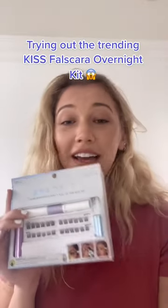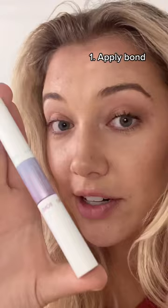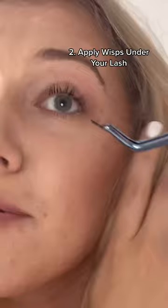I saw this on TikTok and I knew I had to try it because I'm so bad at makeup, especially fake eyelashes. So here we go — it's the Kiss Falscara overnight kit. We're first going to apply the bond underneath the eyelashes, then you just grab a wisp and put it right underneath.